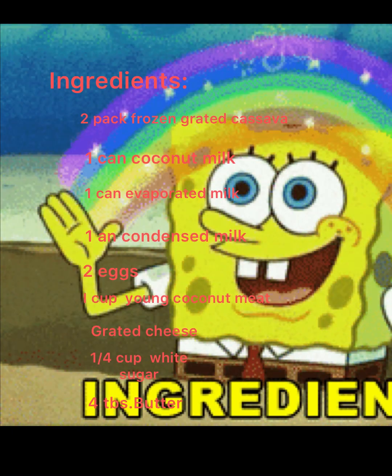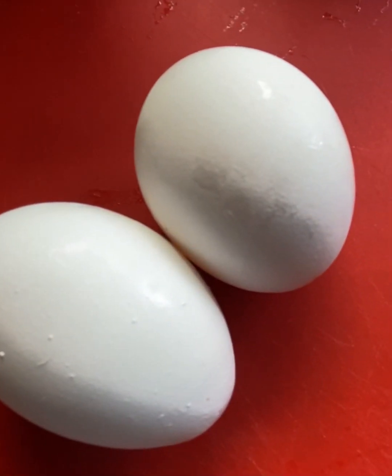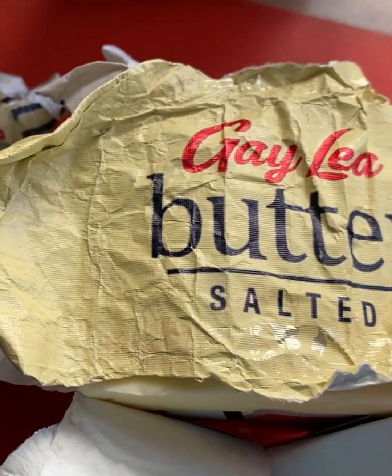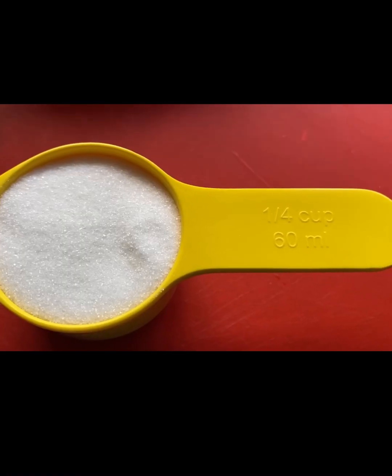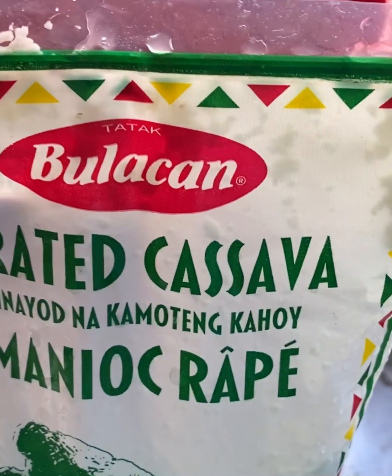For baking time, I'm gonna use two packs of grated cassava, two eggs, one can coconut milk, one can evaporated milk, cheese, butter, one can condensed milk, melted butter, one fourth cup sugar, one cup young coconut meat, and two packs of grated cassava.